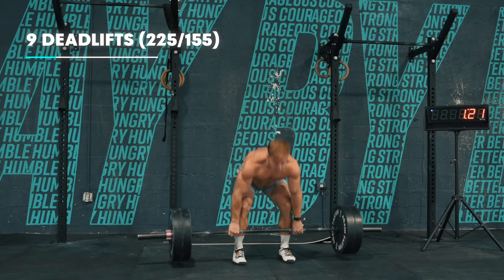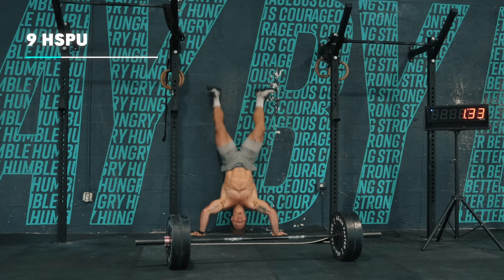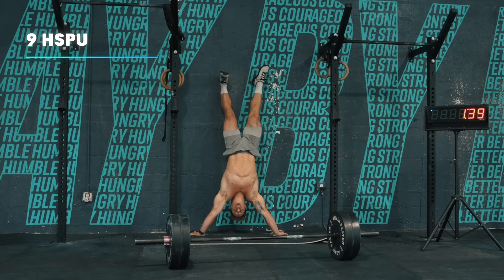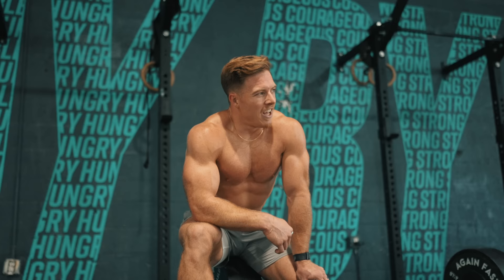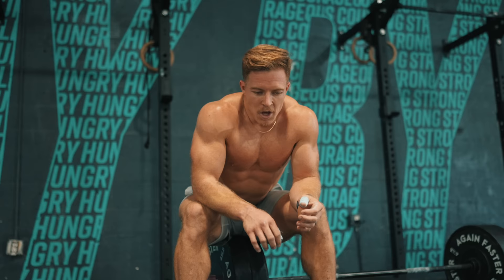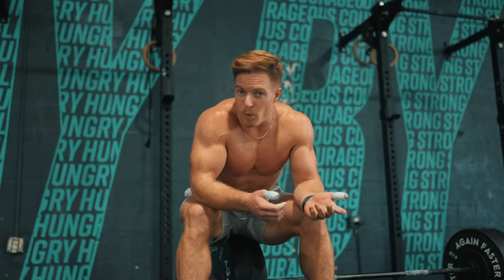21-15-9 deadlifts. It didn't used to be. I think being able to increase your max deadlift to the point where relatively that weight feels a little bit lighter was the biggest difference maker for me in doing this workout over the years.